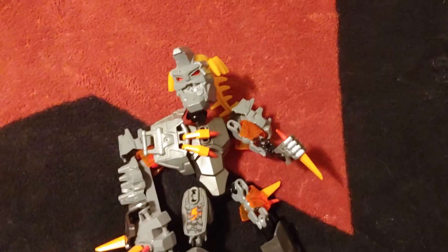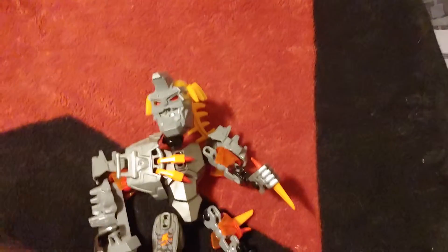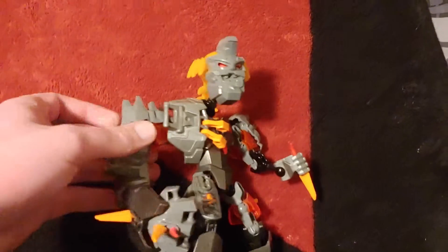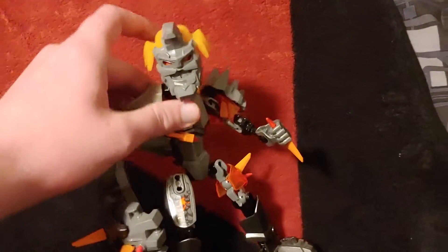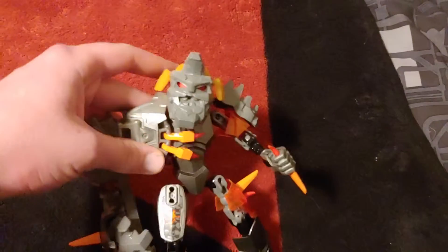Okay, how's it going everybody? Giddy to Die here, and guys, we are back with another Lego, Bionicle, Hero Factory, brick-based or constructor-based review. And today, we are reviewing Bruiser, or the Bruiser Rock Monster, as most people refer to it as.